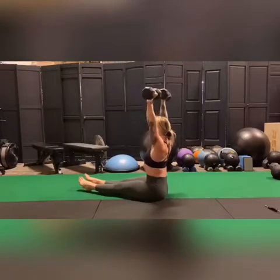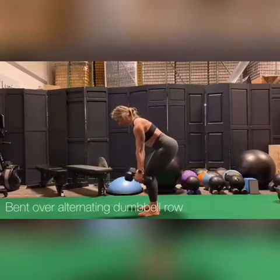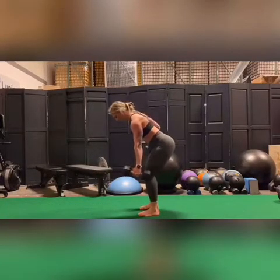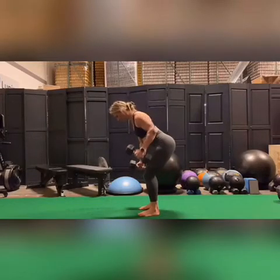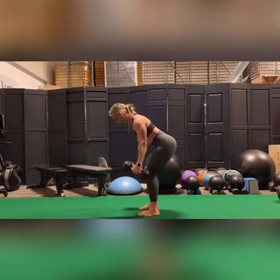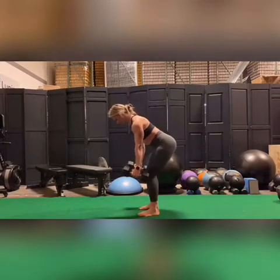If you have a hard time sitting in this position, you can sit up on a block. Please begin this move by retracting the shoulders. Once you are in a retracted position, please try to stay there. You'll be alternating as you row the dumbbells up one at a time. Think of drawing the elbow up close by the sides of the ribs, and then almost as if it's going to tag a line behind you right above your spine.